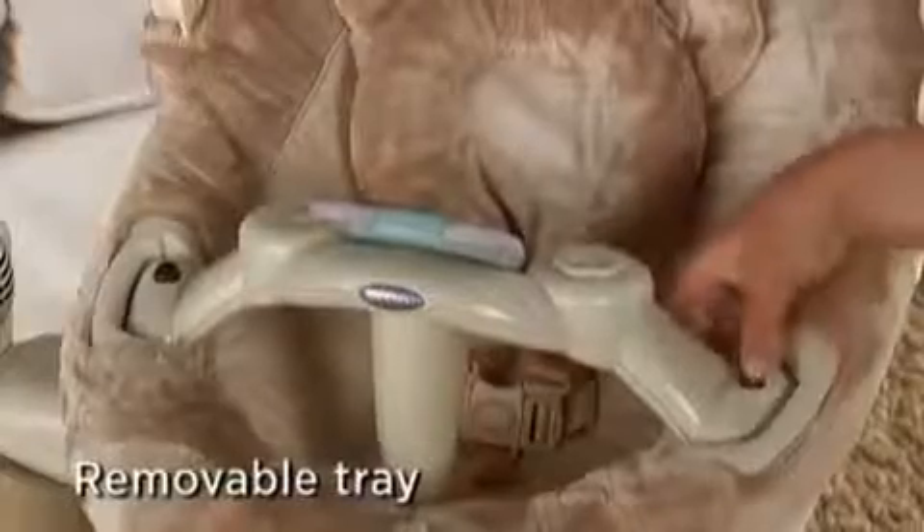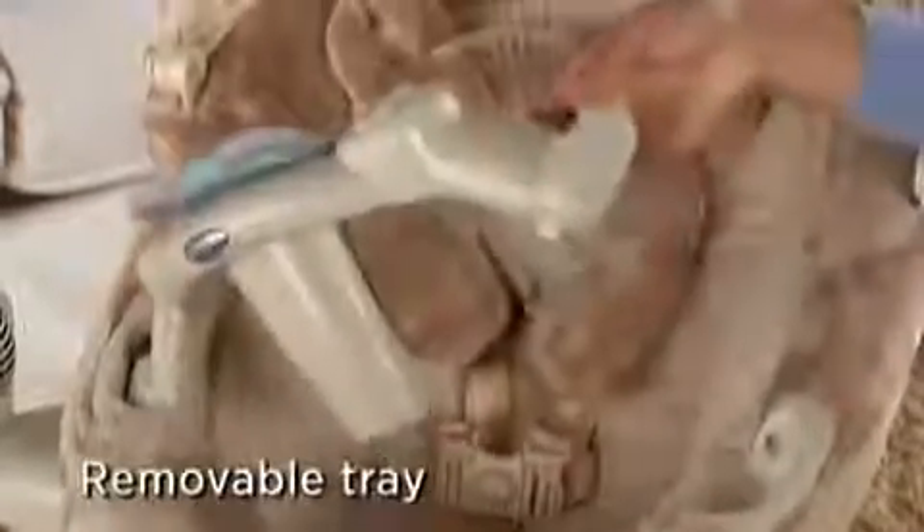When your baby is strapped in, you can choose whether or not to use the removable tray. The tray snaps into the tray pockets and can be opened from the left or right side. Push this button here and the tray pivots open, staying locked in the air — this gives you easy access to your baby. To remove the tray, push both these buttons.